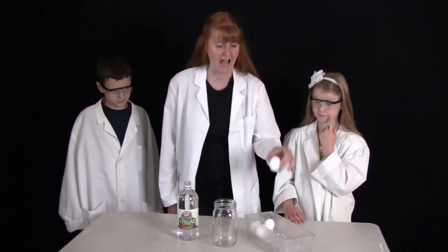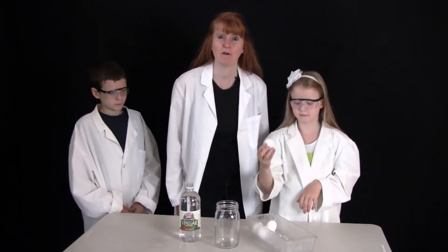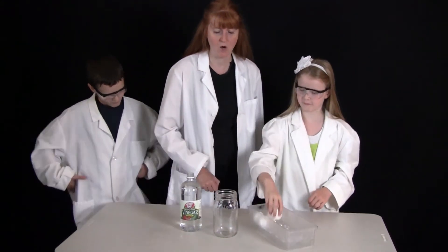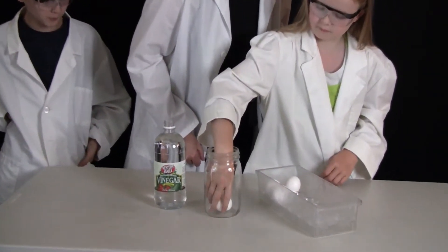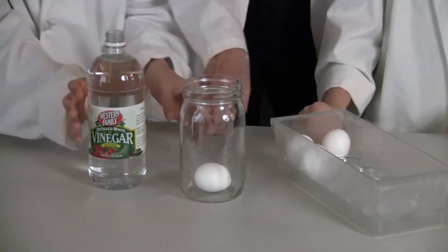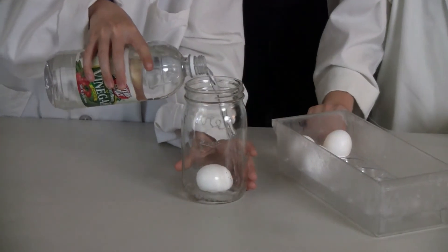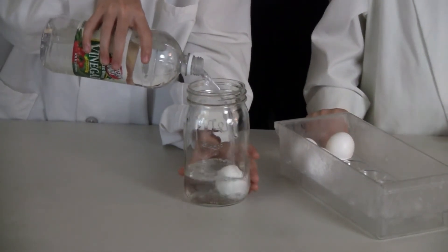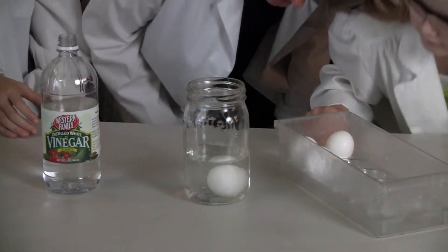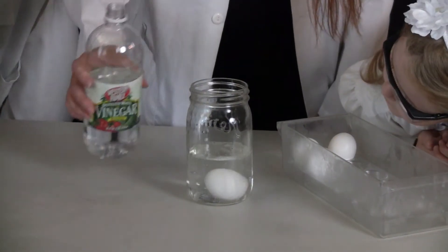Calcium carbonate is on the outside of an egg. This is a raw egg, so be very careful or it will splat all over the place. Put it inside a mason jar or a jar that is large enough to have the egg covered with vinegar. Now pour the vinegar over the egg — about 400 milliliters if you are measuring it. We are just making sure that it covers the egg completely.